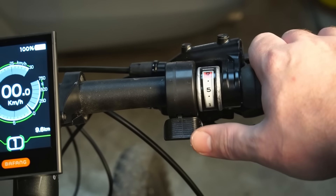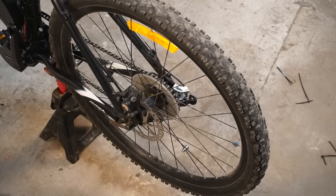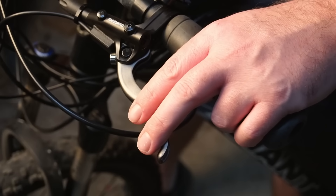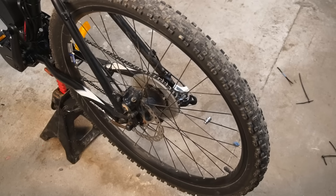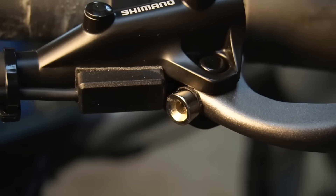Before you hit the road, I'd recommend you check the brake lever sensors are working correctly. Use the thumb throttle to engage the motor and pull the brake lever. If the sensor works correctly, the motor should stop immediately. If it doesn't, you may have to move the magnets further away from the sensor and try again.